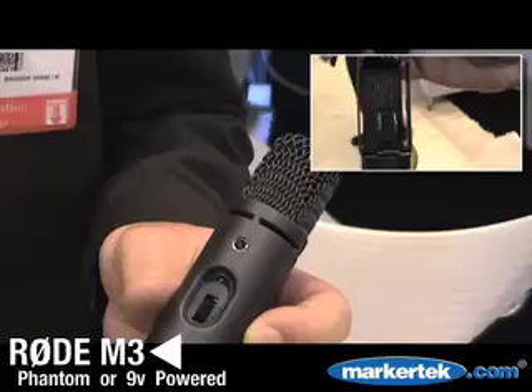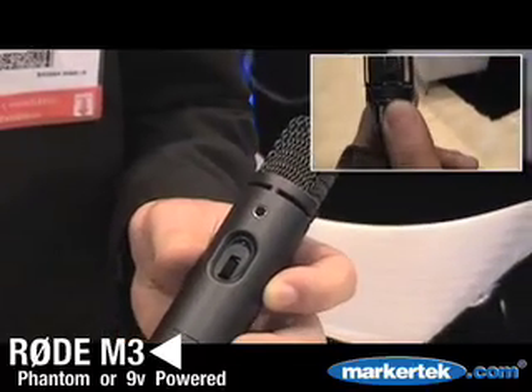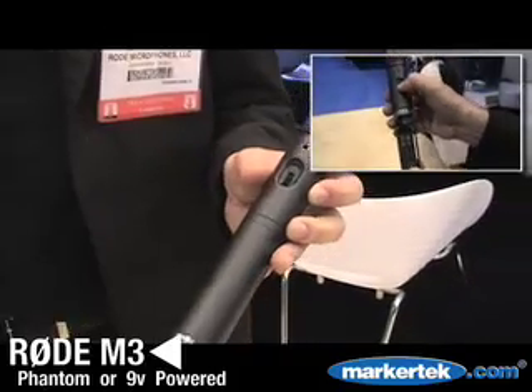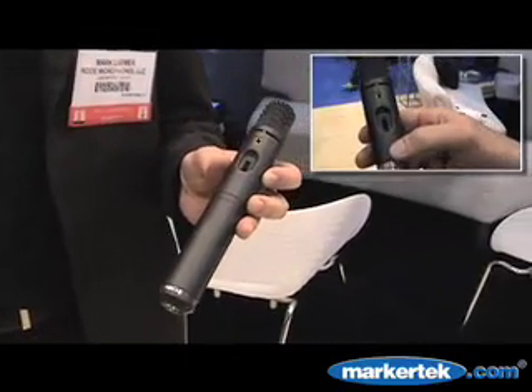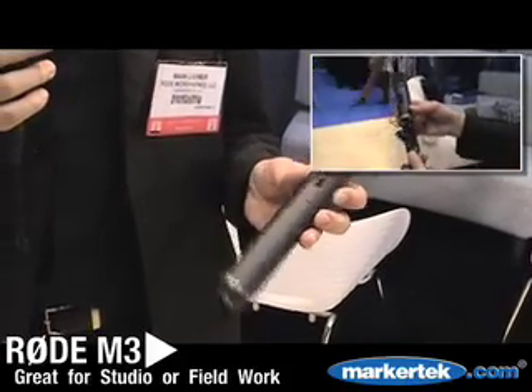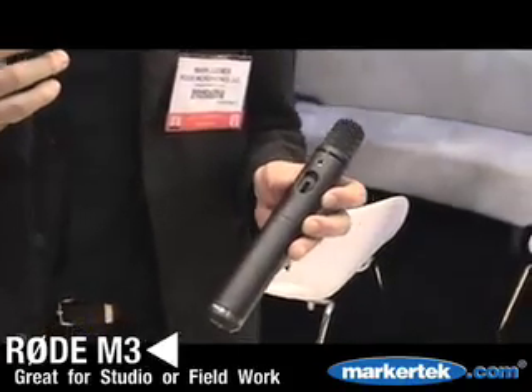The 9-volt battery means that you can use it on a system that doesn't have phantom power. You can also use it on a boom pole for video applications, or as a handheld mic, much like I'm using this mic for this little interview we're doing here.